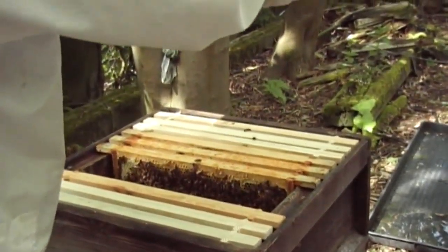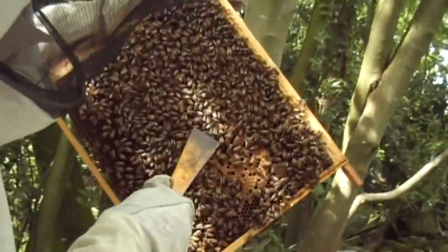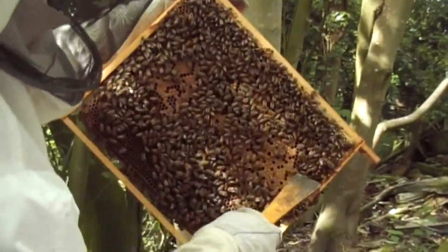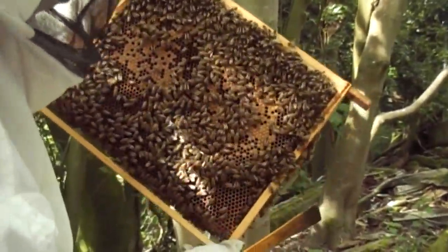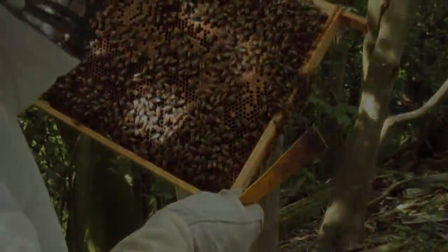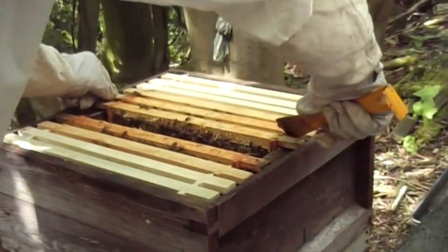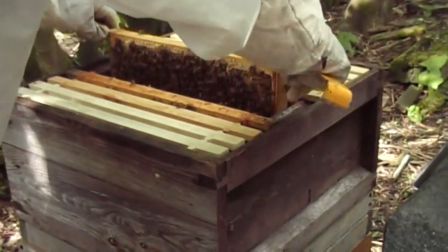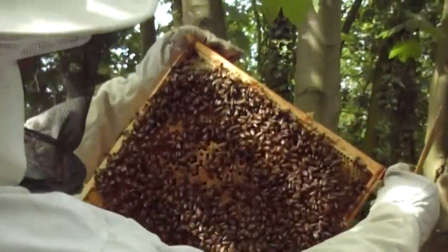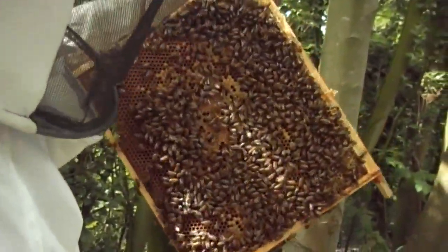This frame is very light. But we can see there is brood underneath these bees, which is good — that indicates it's not too bad. Everything looks healthy on there. These frames are starting to feel very light and I'm not very confident about there being food in there. And this is just a frame of brood — there is no food on this one.